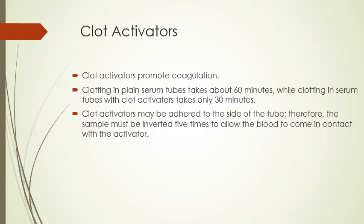Clot activators promote clots to form — they promote coagulation. Clotting in plain serum tubes takes about 60 minutes, while clotting in serum tubes with clot activators takes only 30 minutes. Clot activators may be adhered to the side of the tube, so the sample must be inverted five times to allow the blood to come in contact with the activator. After you draw and fill the tube, you turn the sample upside down and back up gently a minimum of five times.